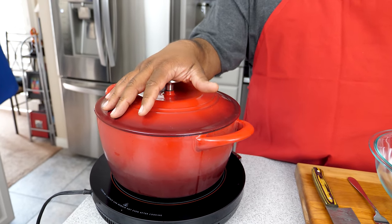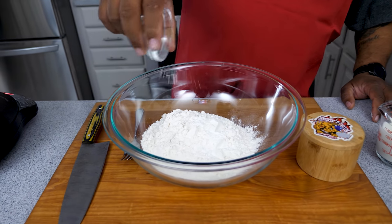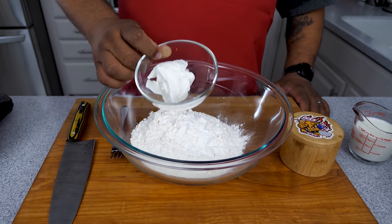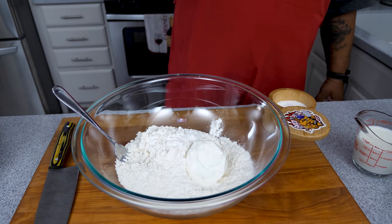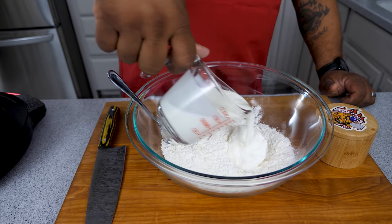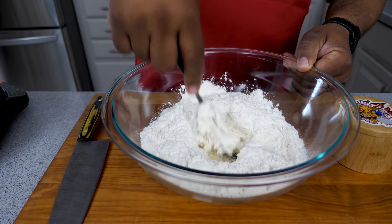It came up to a boil so we've reduced it — letting it simmer for 30 minutes. Now we're going to make our dumplings. Get a medium-sized bowl and we're going to mix up the ingredients. I'll start with my flour, baking powder, and that old-school shortening — everybody remembers their grandma had this or some type of lard on the stove. We'll add that in, then a couple pinches of salt, and last we add our buttermilk.